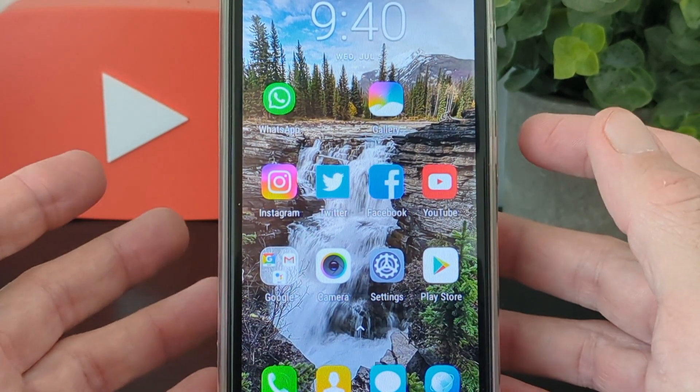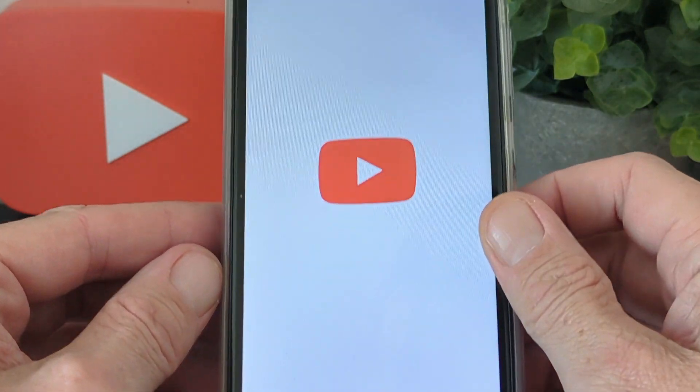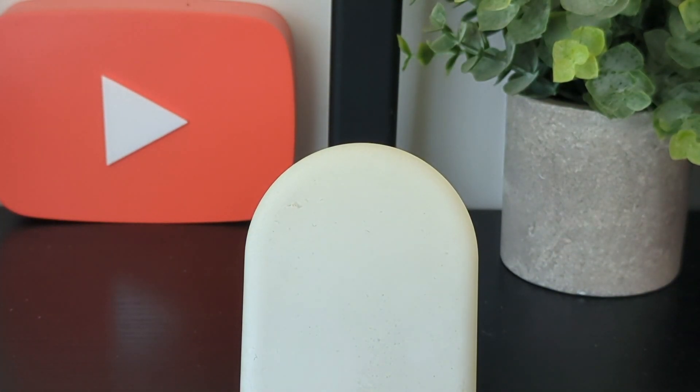For social media, emails, and consuming media it's all fine. For example, pulling up a YouTube video — sometimes I did find it's slow to open apps, which is a bit annoying.